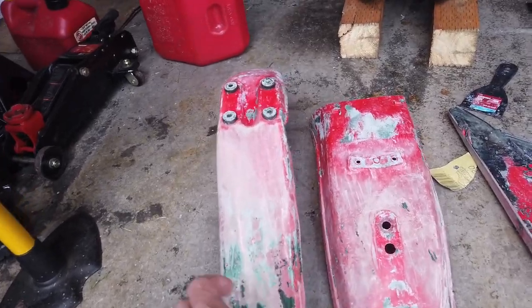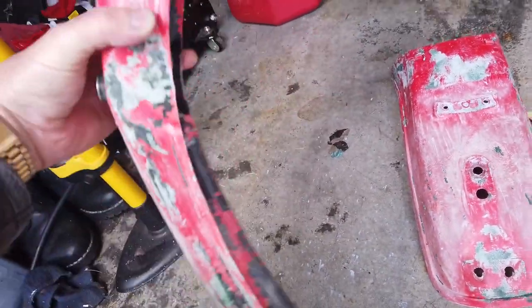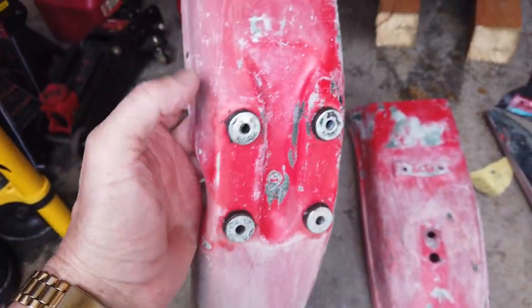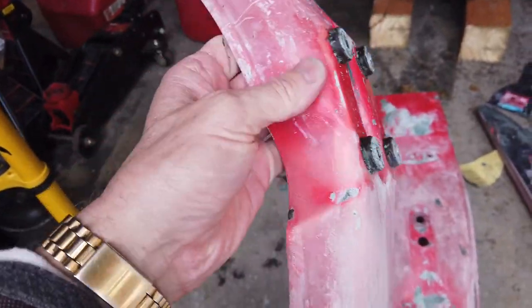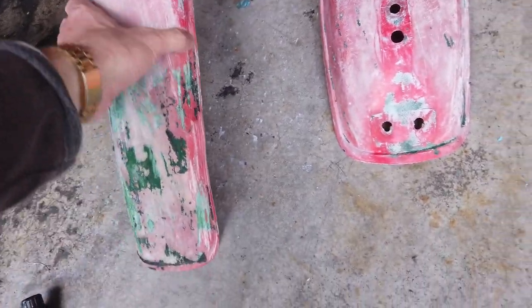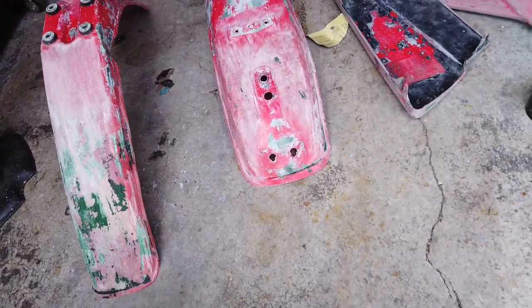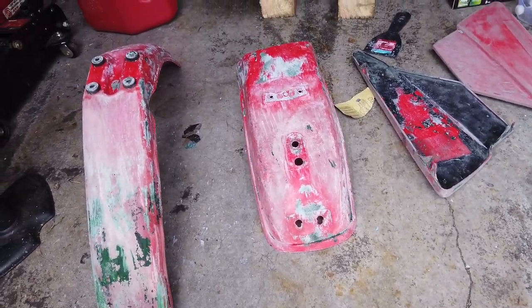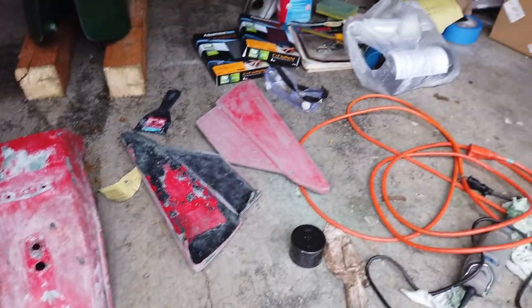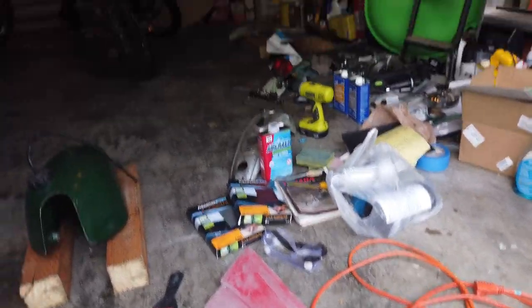Here's the after the first treatment of the paint stripper — not too shabby at all. This is coat number one, it's brilliant. I sanded a little bit here just to get it smooth, but I ran out of the paint stripper — it was just a spray — so I went and got the aircraft stuff, and I also got all the paints.